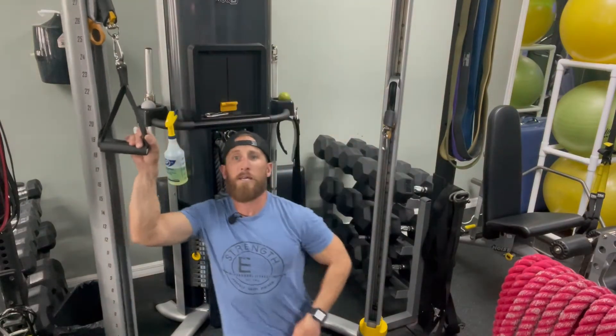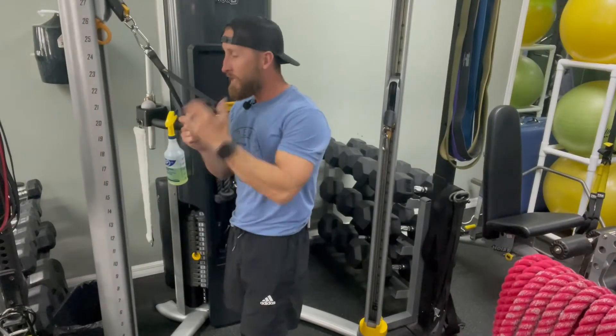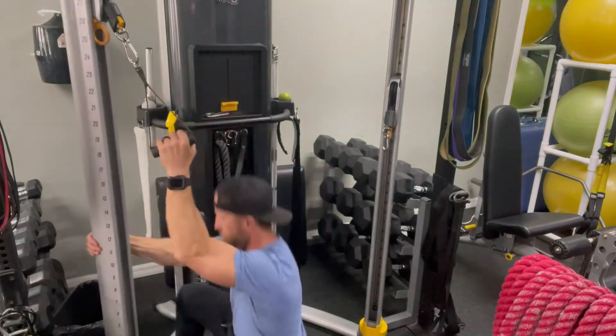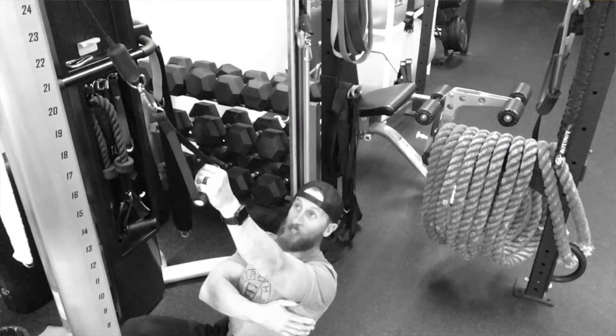Why would you do a single arm version? If you reach overhead with both arms, you can only reach so high. But if you reach with one arm, your ribcage can articulate due to your lats and obliques, so you get a bigger stretch — particularly out of your lats. That's what we're targeting with an incline angle. The grip helps target the middle back, providing overall efficiency. With a single handle, you get a very similar but overemphasized result in the lats. This is what we want our lat pull-down to look like.